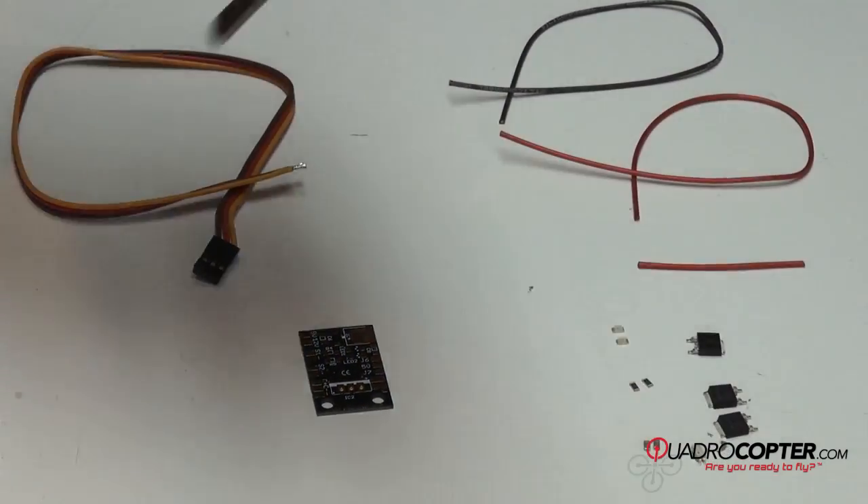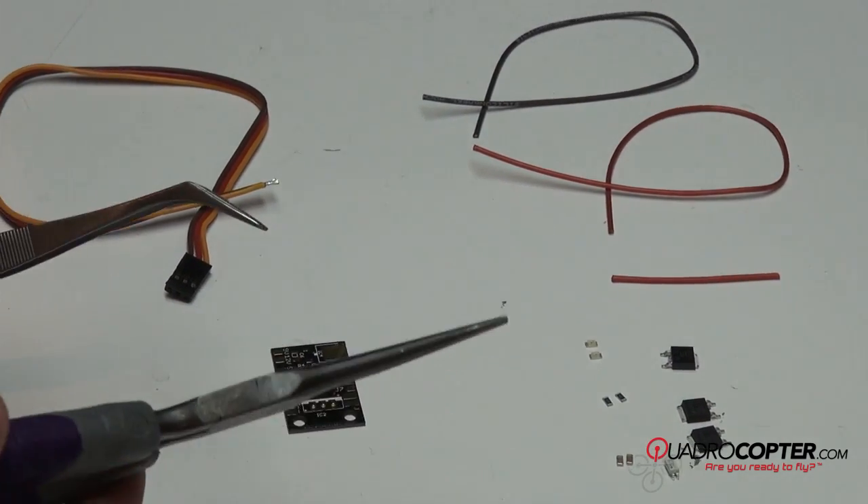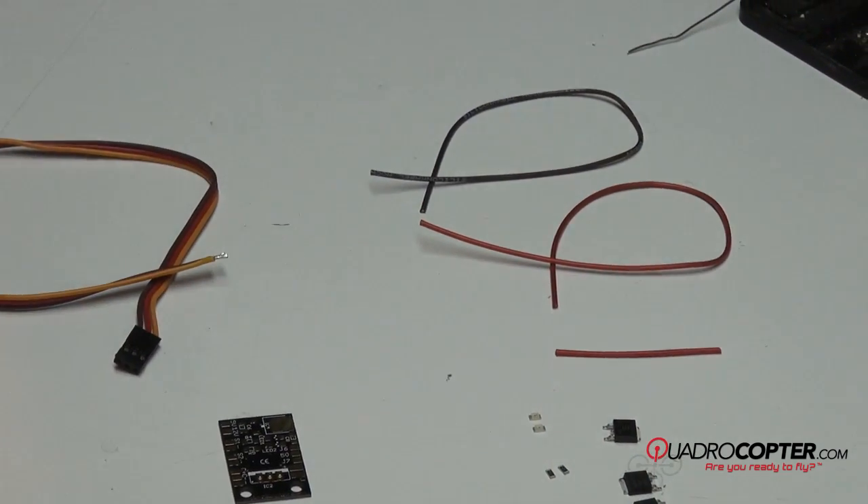To do this, we're going to need our soldering pen, and some tweezers are extremely useful. If not, some needle nose pliers will help, but you definitely want tweezers. Some wire strippers will also probably be required.